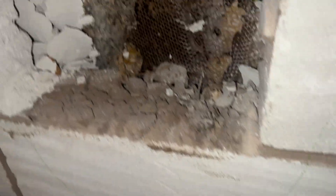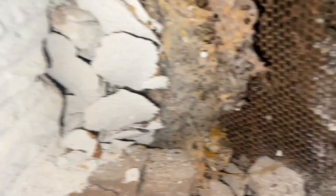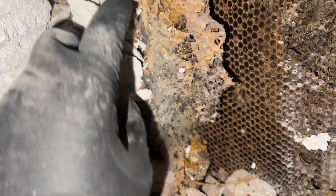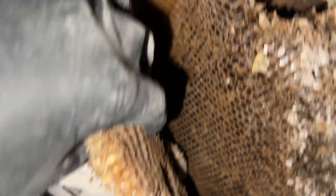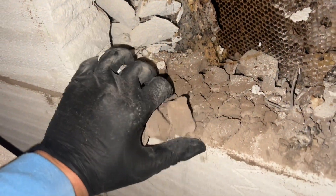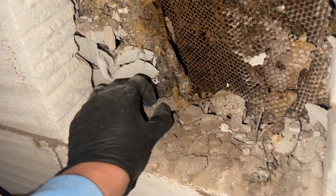We've got more of the colony access now. You can see all this — this is all signs of wax moth that have eaten the wax and then left their frass behind. I mean, it's literally like a web. What a shame — the wax moths have absolutely just decimated this colony.